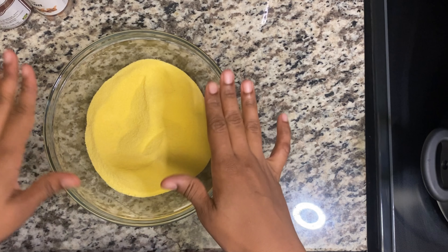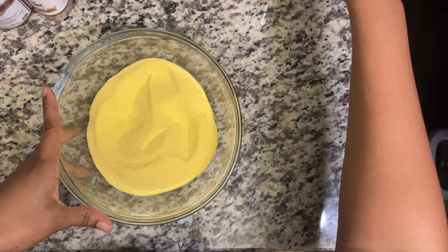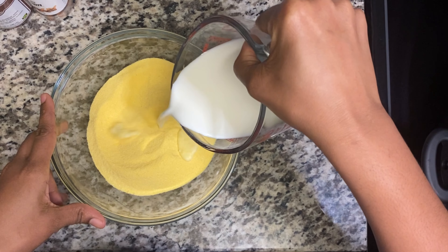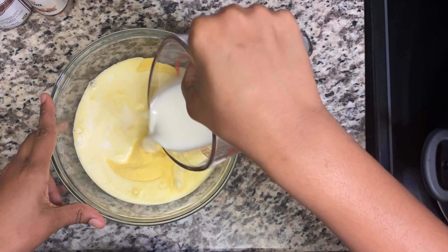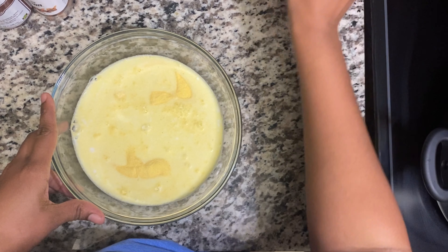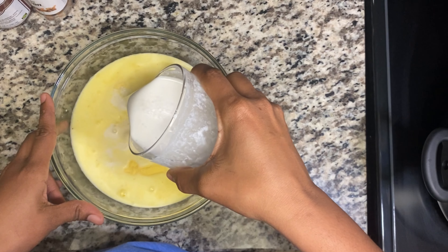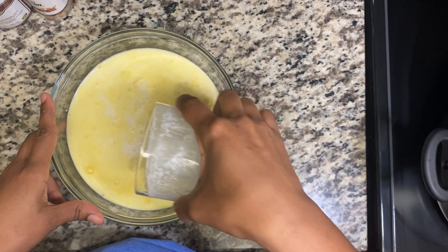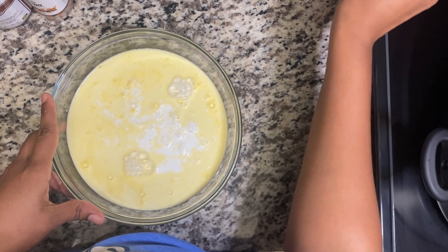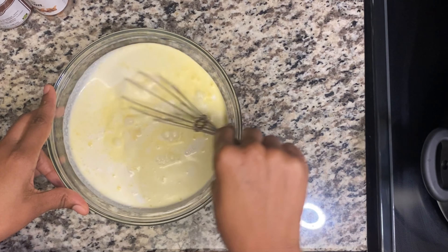I have my cornmeal here — this is two cups of refined cornmeal. I'm going to add my milk. I'm using oat milk, this is one cup of oat milk. I have my coconut milk, and this is half a can of coconut milk — canned coconut milk. You can use whatever coconut milk you like. I'm just going to whisk that around; you can use a spoon as well.